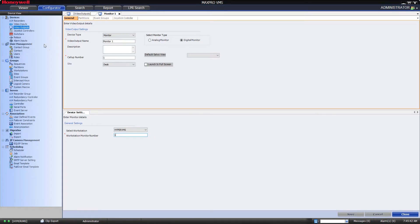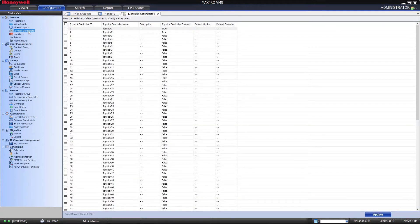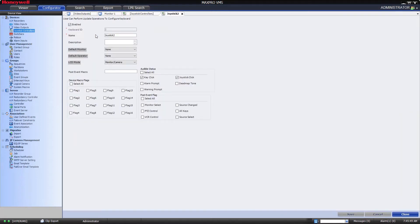Next we will tell VMS some information about our joystick. Click on the Joystick Controllers submenu option and locate the address that you set in the joystick earlier. In our case it was 2 and double click it. Under the default monitor, select the monitor we just created. Select the default operator for this pairing, which in our case is Administrator, and click Save.